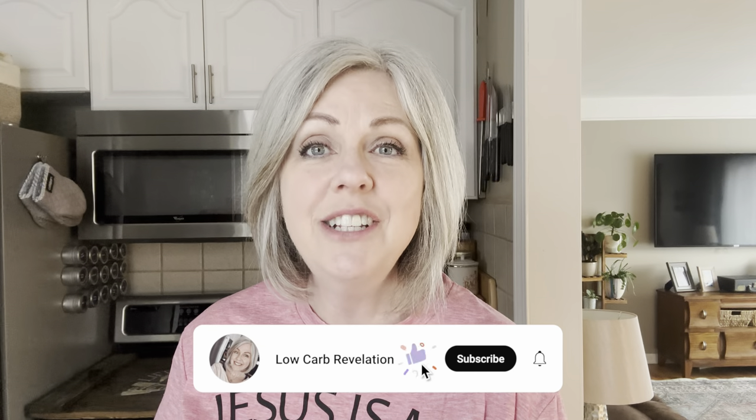Hi everyone, welcome to my channel Low Carb Revelation. I am Paula and I live a keto lifestyle. Today I am going to be making some beef tallow. I bought a big slab of strip steak, cut it up into individual steaks, and trimmed off the fat — there was a big thick fat cap on it. I saved all of my fat trimmings. It is not hard to make at all — I just simmer it on the stove in a little bit of water until it renders down into fat, then strain it and put it into jars.